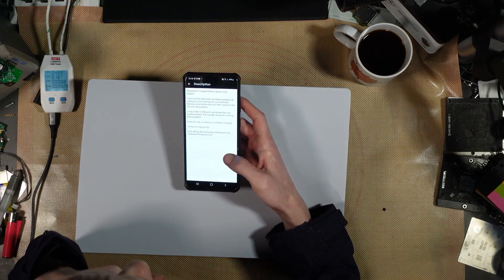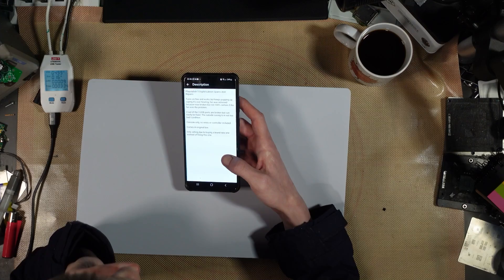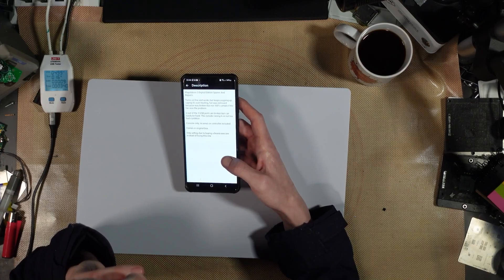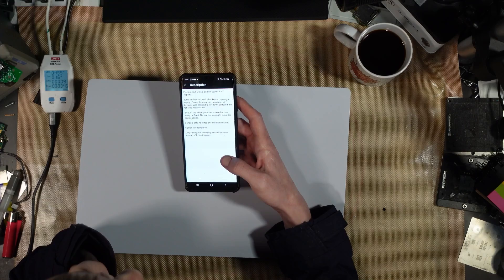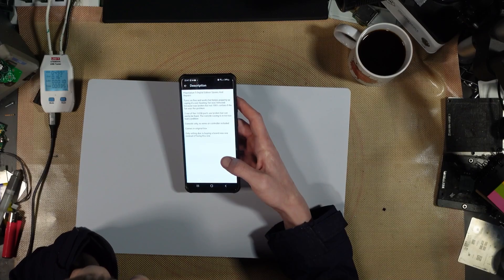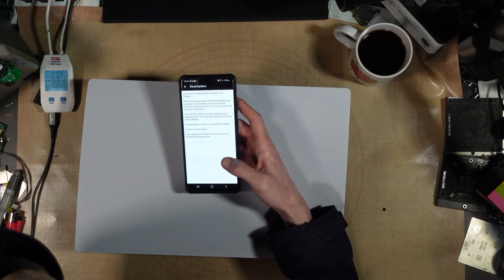The listing says: PS5 digital edition, spares and repairs. Turns on fine and worked but keeps popping up saying it's overheating. Fan was removed because it was broken, but not 100% sure if the fan was the problem. Two out of the three USB ports are broken but can easily be fixed. The outside casing is in not too bad condition. Console only, no wires or controllers included, comes in the original box.